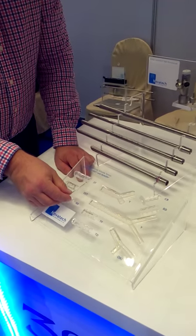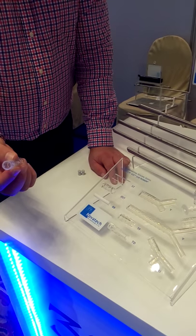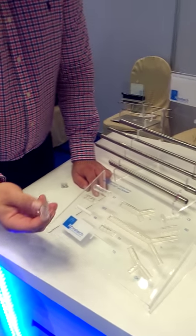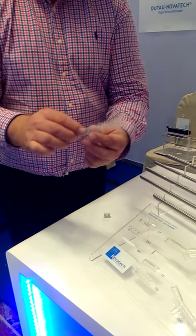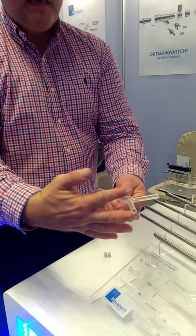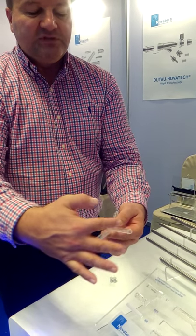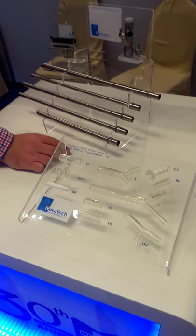All these stents come in different sizes. For example, there is the ST and DST stent for so-called hourglass stenosis — stenosis that has the shape of an hourglass. Then we have the normal TD and TF straight stents, and stents also come in a Y-shape. Different diameters up to 18 mm. These stents can be individually cut to your requirement — you measure the stenosis, cut the stent on both sides, and then place it with the so-called Ton placement set.